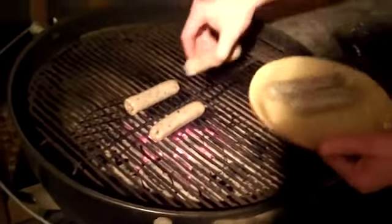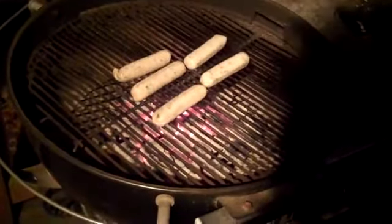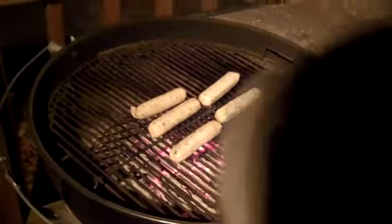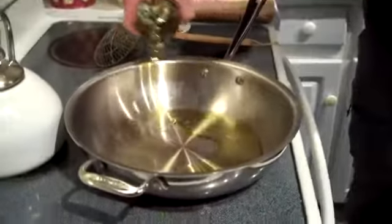Trust me, it is like ten below out here — not really, but it feels like it. But it's okay, I have my wine. There's the sizzle — hopefully you can hear that at home. Get some extra virgin olive oil and put it right in the pan, a few tablespoons.